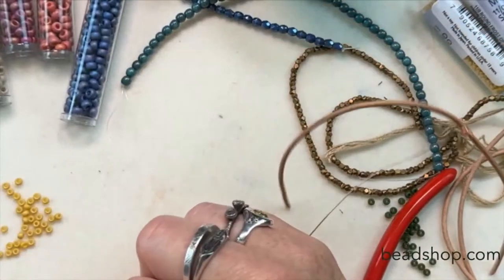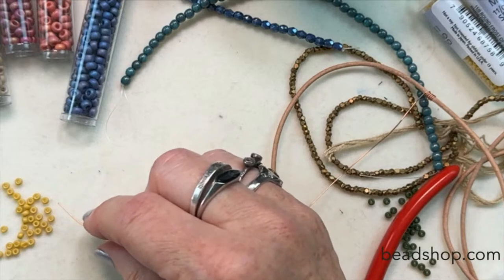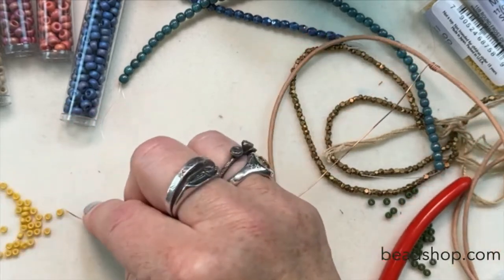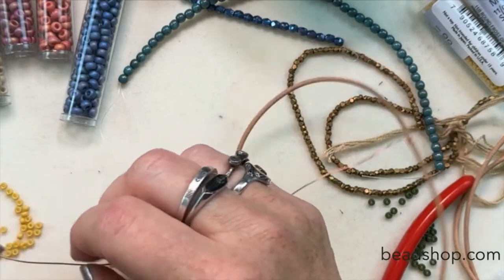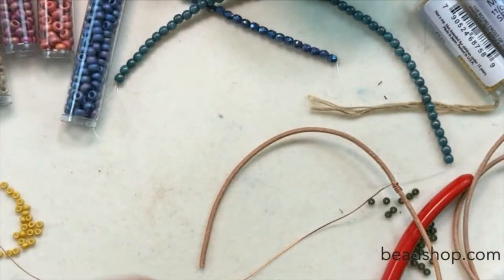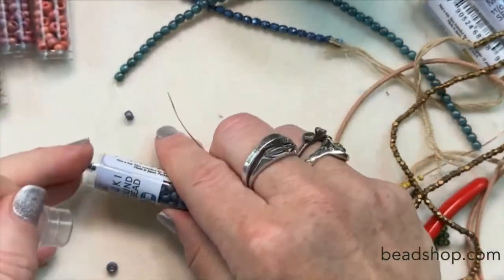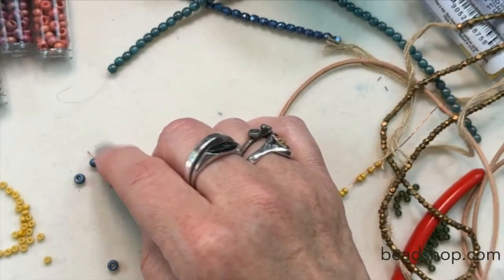I'm going to put on 10 of the 8-oughts — four, five, six, seven, eight, nine, ten. Let me see how these shadow beads work. Maybe I'll put four on of the little shadows right there. Then let me use the 6-oughts and put on fewer of those — one, two, three, four, and five.